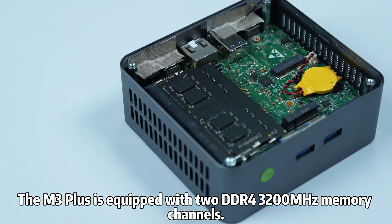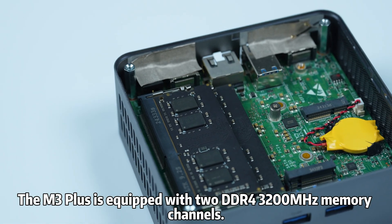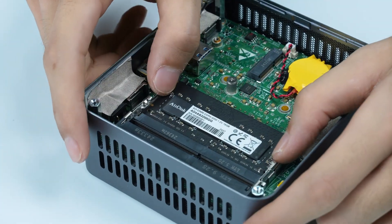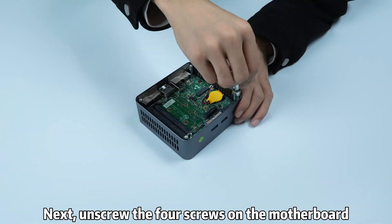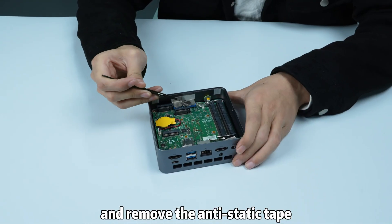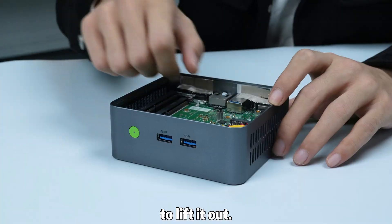The M3 Plus is equipped with DDR4 3200MHz dual memory channels. Simply unclip them to remove or upgrade the RAM. Next, unscrew the four screws on the motherboard and remove the anti-static tape to lift it out.